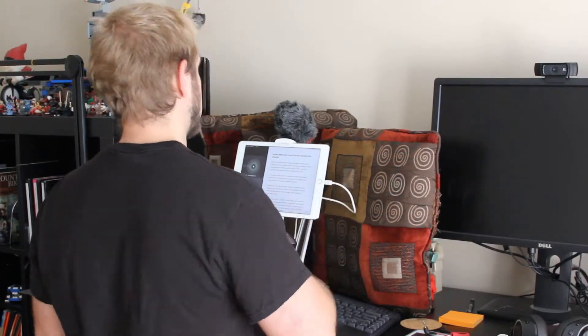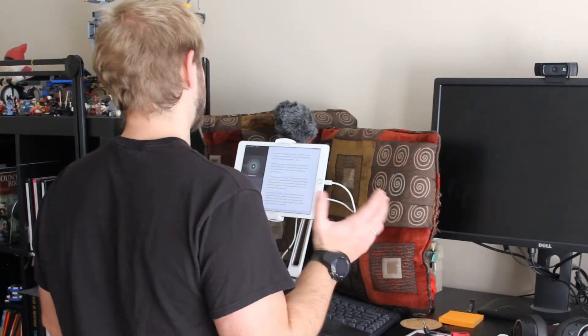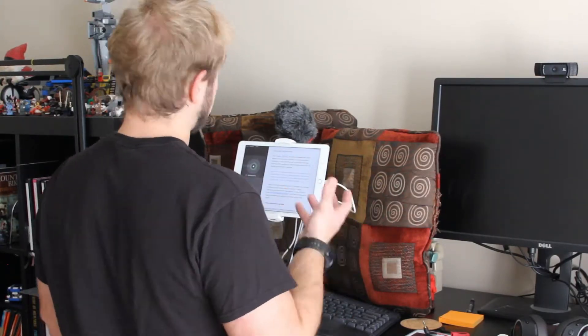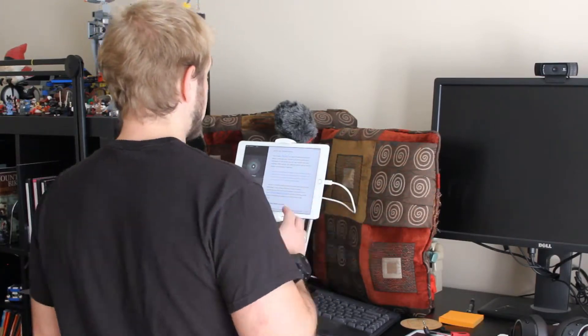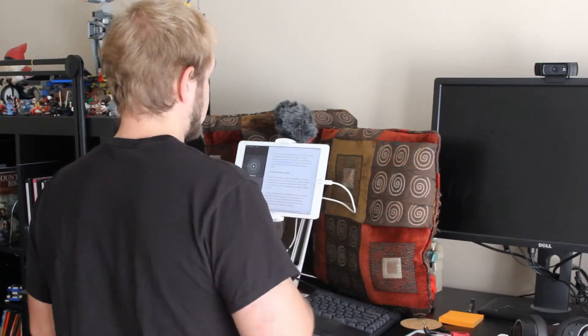I use a Rode Video Micro, which is attached to a clamp — I'm not sure what the clamp is but I can find it. I have some pillows behind me; you saw this as I set up my podcast. There are some pillows back there and they do some sound damping for me.